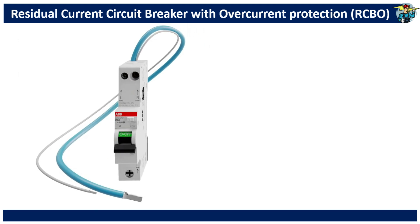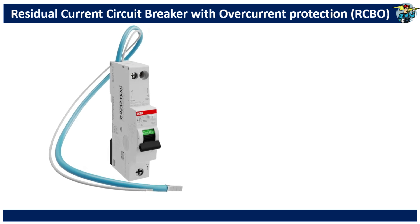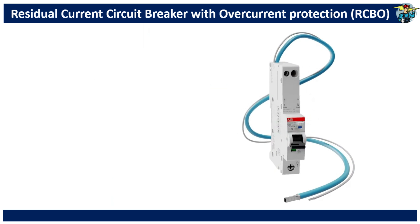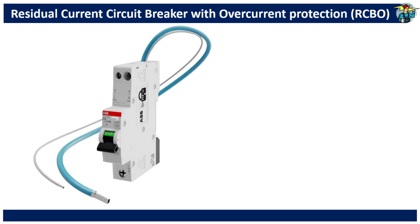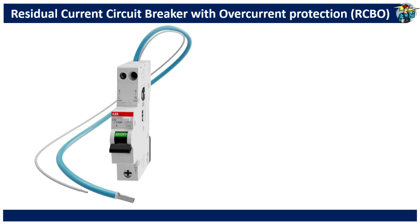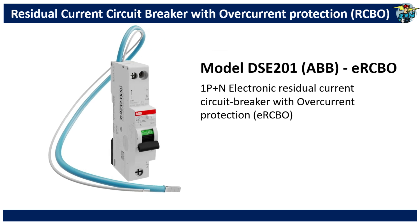Good day to everyone! Today let's see how an RCBO works. RCBO stands for Residual Current Circuit Breaker with Overcurrent Protection. This particular RCBO is an electronic RCBO made by ABB, where the tripping is done by an electronic tripping unit.